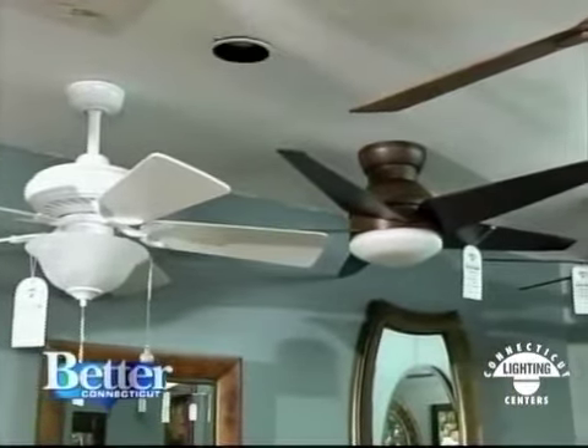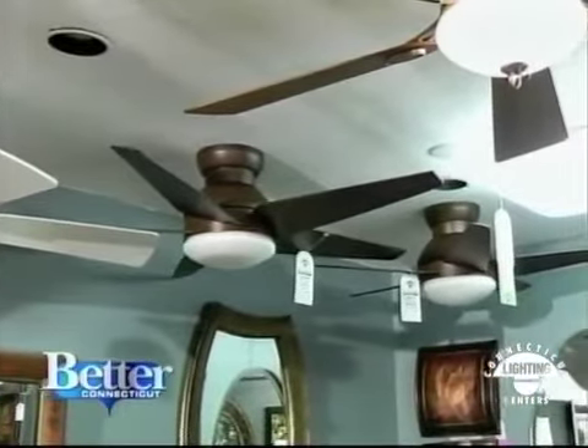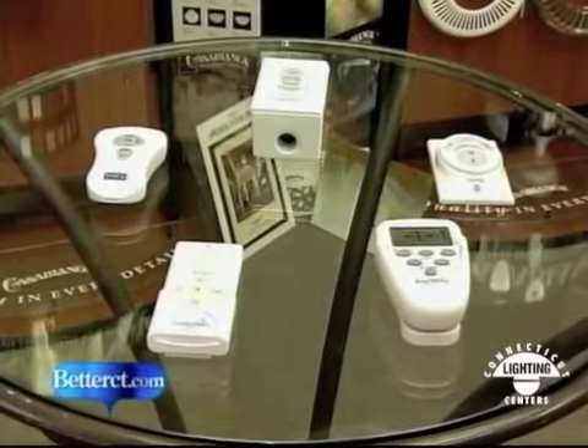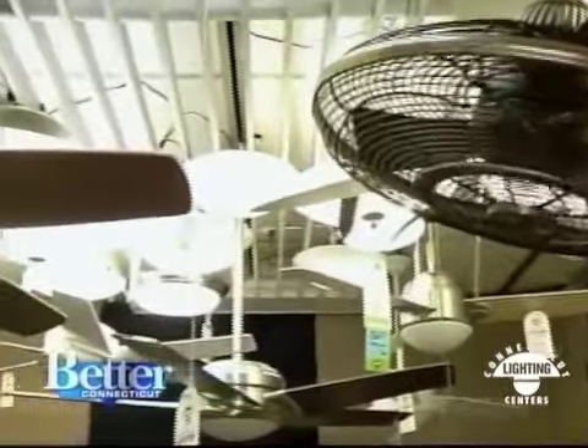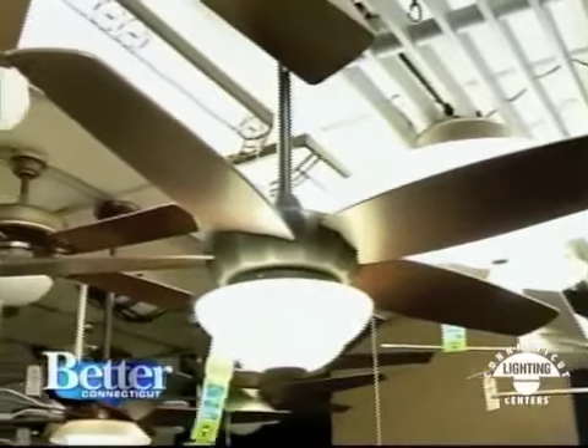Speaking of coming a long way, will you look at how beautiful these fans are? Gorgeous. And many of the fans you've seen can now be remotely controlled — no more dangling strings or standing on a chair to get your fans moving. David also wants you to know that if you buy your fan here at Connecticut Lighting Centers, it's warrantied.